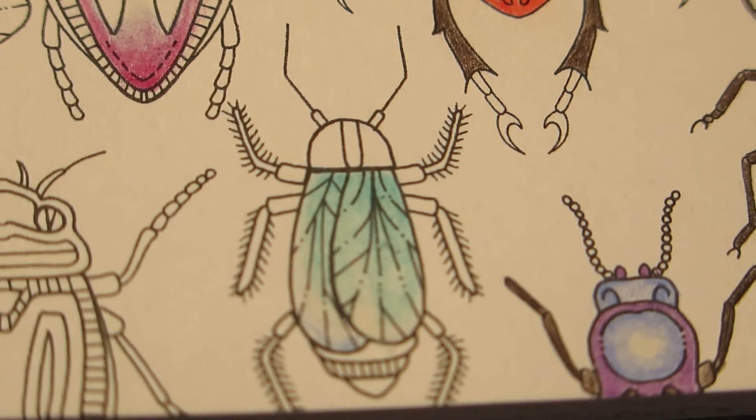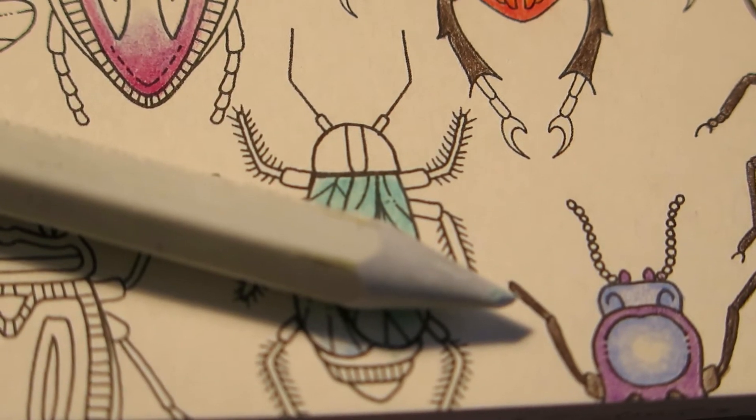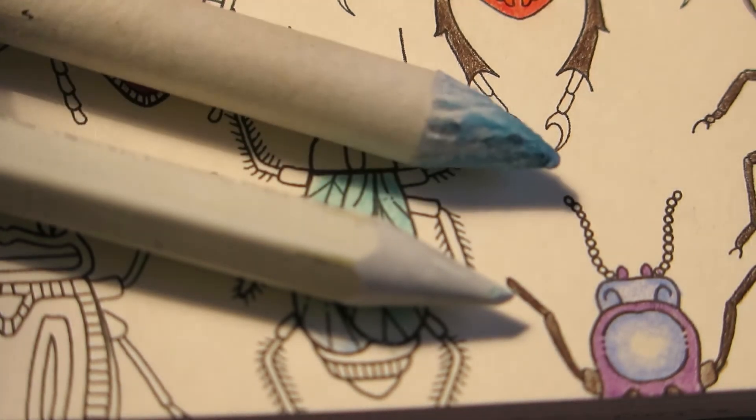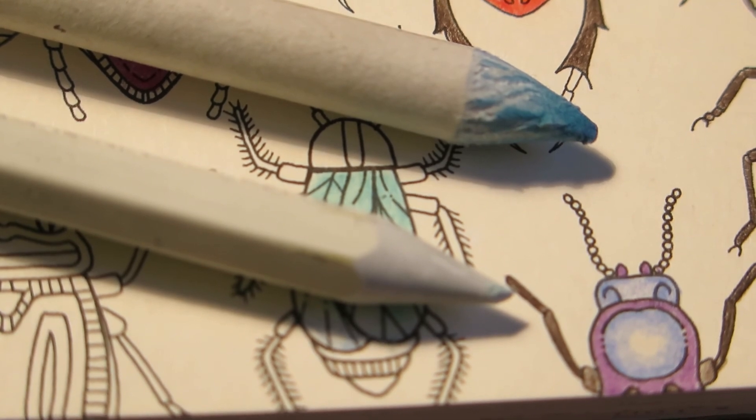So that is a demonstration of the Caran d'Ache Full Blender Pencil, and a small comparison with the paper blender stump. I hope you like it, and happy coloring!